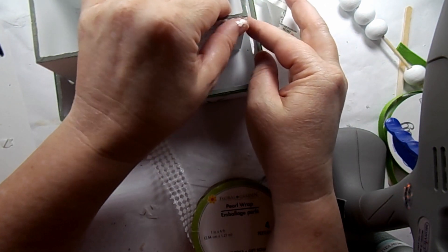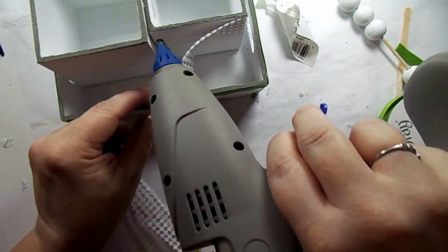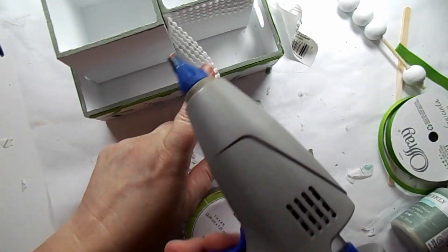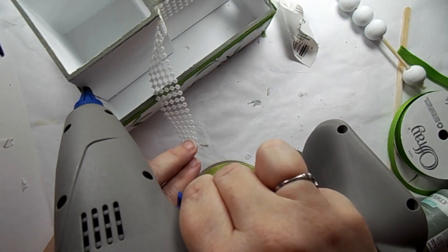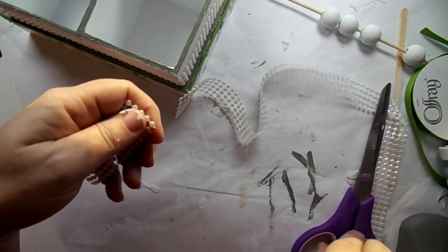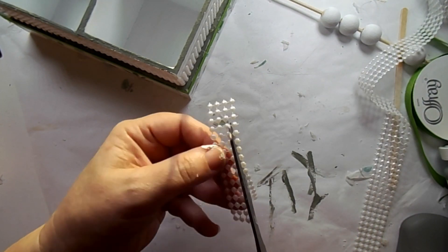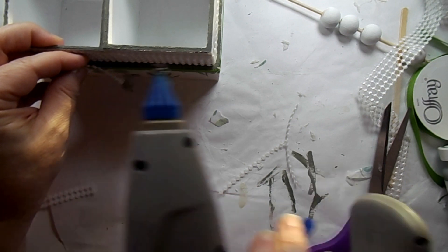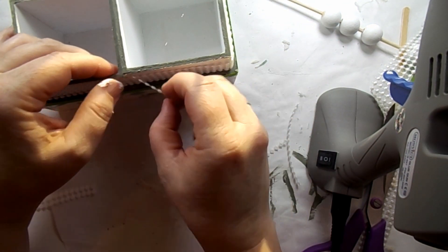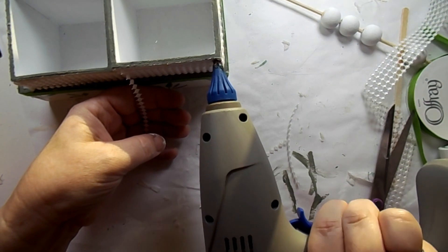Next I took this beaded ribbon from the Dollar Tree and I'm going to go around the top of those cubes. I just thought it was missing something and this would give it a little bit of texture. I'm just taking that around the cubes with a little bit of hot glue — and my hot glue is starting to get clear again, so that's a good thing, especially with these little beads. I realized the taller cube would need a couple fewer rows than the smaller, so I just cut a few rows after measuring once around — it needed one more row of beads. Just went around those three edges and that was perfect, giving it a nice finished look.